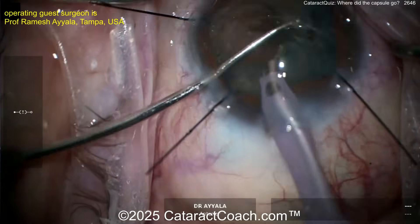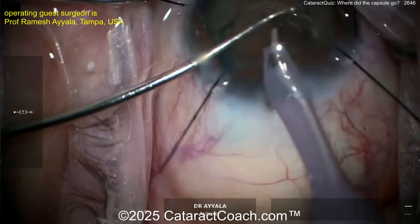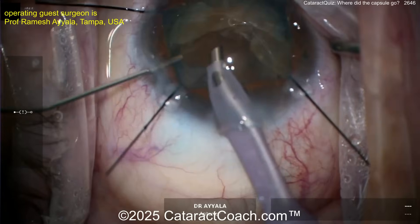The nucleus removal goes pretty smoothly. It's a pretty dense cataract — these can be tough. Remember there's much less working room, and it's a very large nucleus in comparison to the short axial length. The axial length is 17 millimeters — this lens thickness can be almost five millimeters thick.